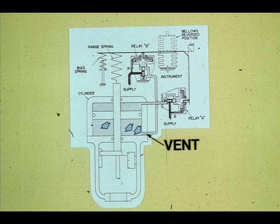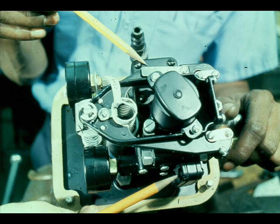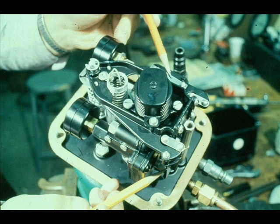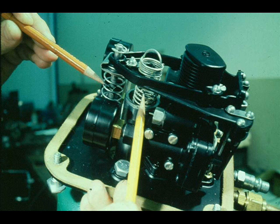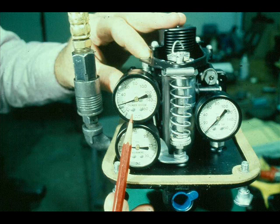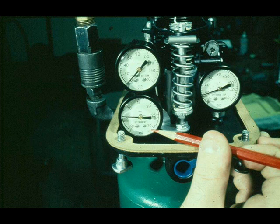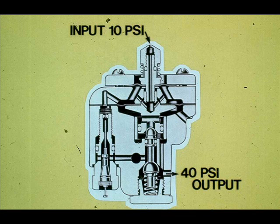The positioner consists of three pressure gauges, two relays, two flapper-nozzle assemblies, a bellows, and two springs. The gauges are marked cylinder top, cylinder bottom, and instrument pressures. The relays are pneumatic multipliers — a pneumatic relay senses a small pressure change and multiplies it to a proportionately large pressure change. The relays in the 3570 positioner multiply by four: if 10 psi is sensed at the relay input, the relay will produce 40 psi of output pressure.